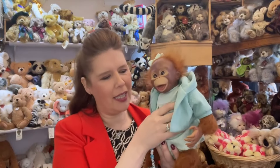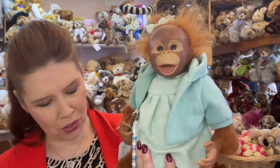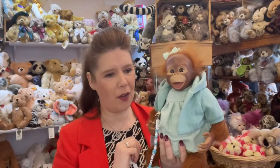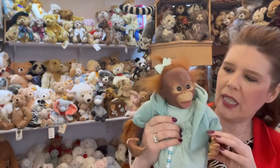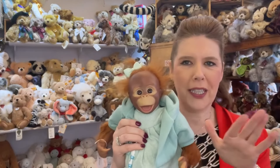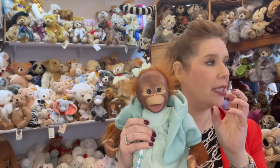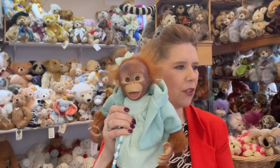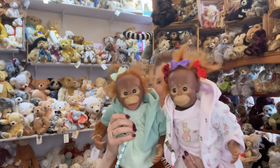We've made these monkeys for about 10 years and they are just some of the most popular creations that we have in our store. Also available on our website. So looking at the different facial expressions — that is the one with the closed mouth — and you can see them together and just how different their expressions are. Now with this one taking the real teat dummy, the closed mouth one takes the magnetic dummy. Let me just show you them together — it gives you an idea of how they look. Oh my gosh, they're so cute.